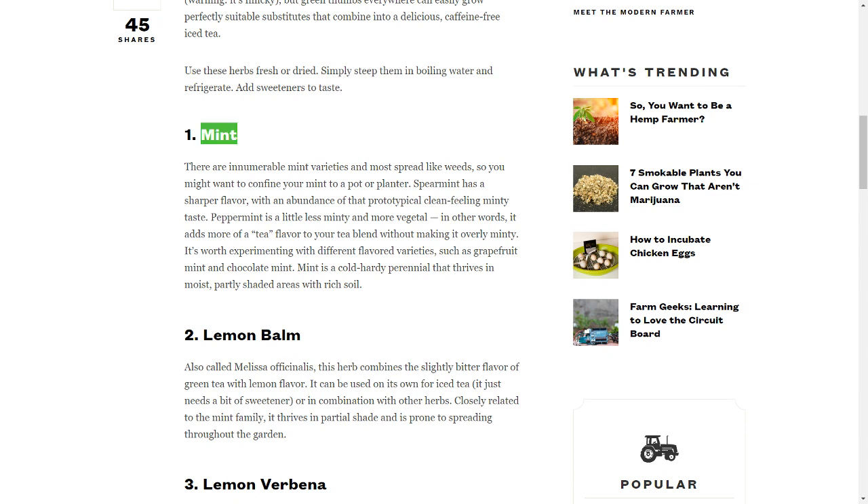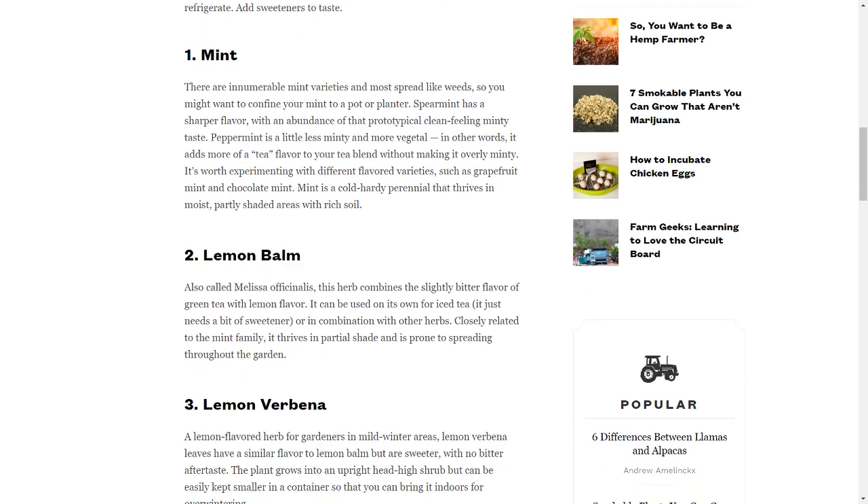1. Mint. There are innumerable mint varieties and most spread like weeds, so you might want to confine your mint to a pot or planter. Spearmint has a sharper flavor, with an abundance of that prototypical clean-feeling minty taste. Peppermint is a little less minty and more vegetal — in other words, it adds more of a tea-flavor to your tea blend without making it overly minty. It's worth experimenting with different flavored varieties, such as grapefruit mint and chocolate mint. Mint is a cold-hardy perennial that thrives in moist, partly shaded areas with rich soil.